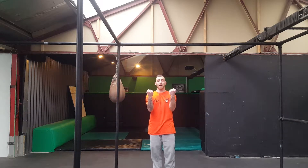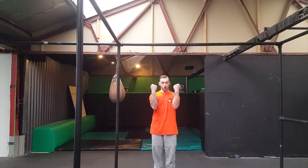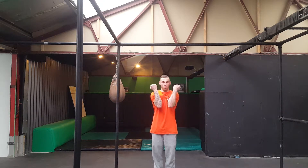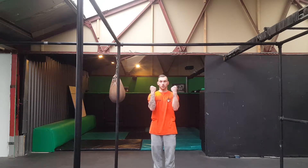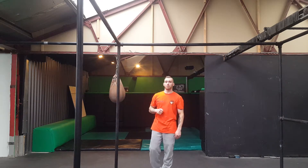All I'm going to do is have an underhand grip, hands shoulder width apart. I'm going to try and keep my forearms straight — we don't want them out, we don't want them in. Nice and straight, 90 degrees. All I'm going to do is get my chin above the bar. So, I'll show you.